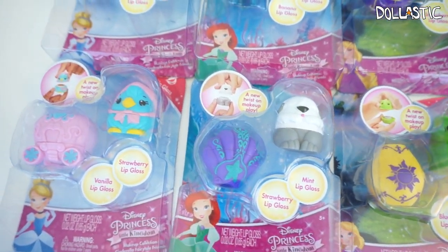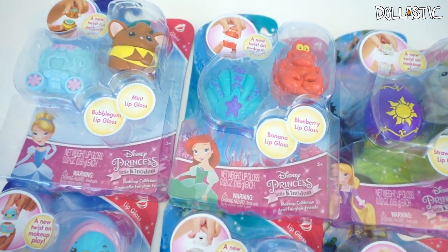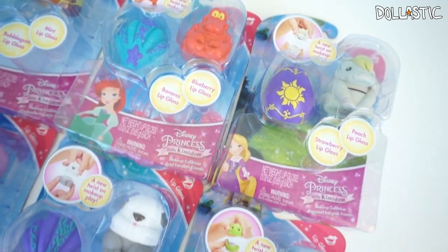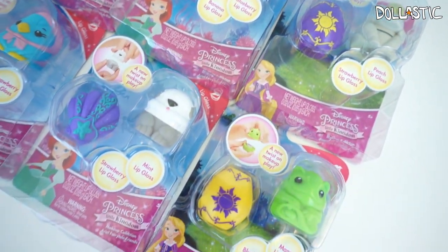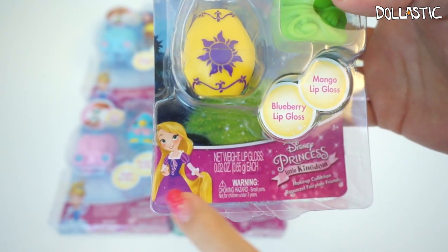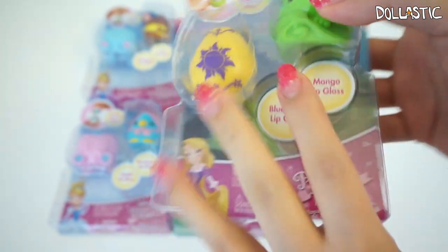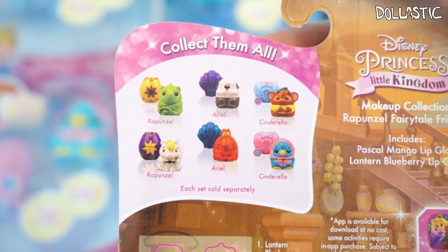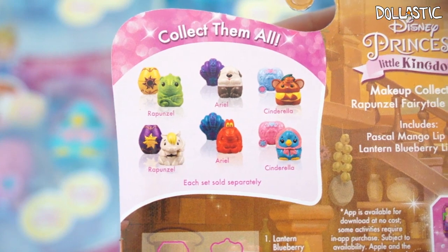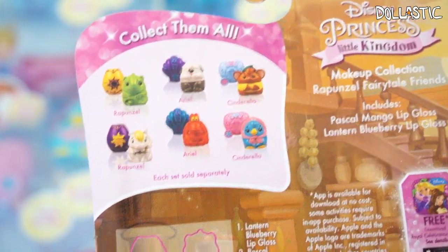Hi guys, Lastic here. Today we're going to be looking at brand new Disney Princess Little Kingdom makeup collection lip gloss sets. As you can see, I have six sets right in front of me. Each set comes with two different figures which contains lip gloss inside, and they're supposed to be deliciously scented. On the bottom of the front packaging, you can see an illustration of the corresponding princess — in this case, we have Rapunzel, Ariel, and Cinderella. There are only six in this collection and we're going to be taking a look at all six of them. So without further ado, let's get started.